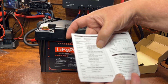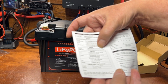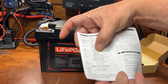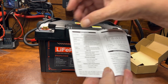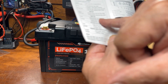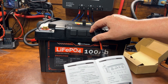The USB-A output is 5V/3A, 9V/2A, or 12V/1.5A with a max of 18 watts. The USB-C output is 5V/3A, 9V/2A, or 12V/2.5A for a max of 30 watts. The USB-C input supports 5V/3A, 9V/3A, 12V/3A, 15V/3A, and 20V/5A for a max of 100 watts input.